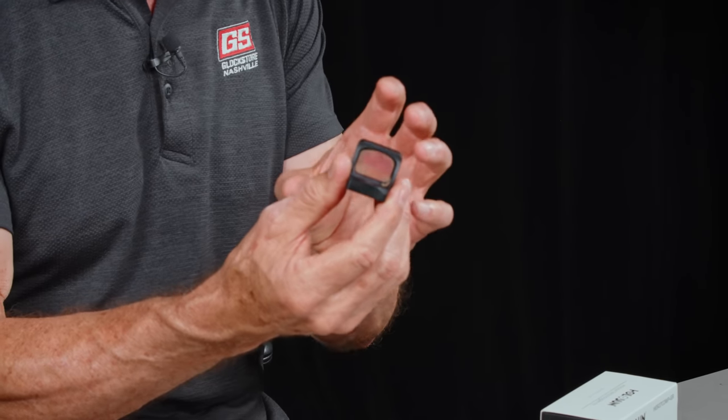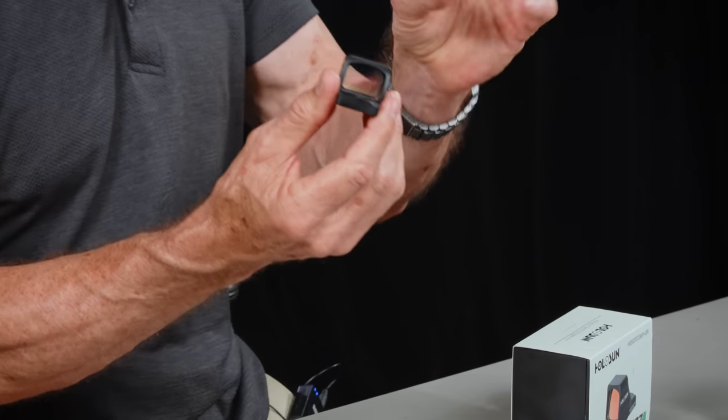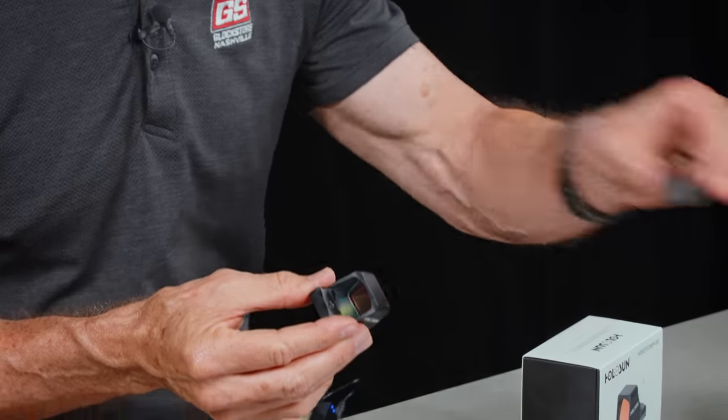The big window is the determining factor, and the new competition reticle pushes it over the top. It has all the standard Holosun features — aluminum body, pretty robust. Holosun has kind of become the leader in the red dot and green dot optic world. Price point wise, it's less than the RMR and the true Trijicon stuff. It is available right now — we've got the green ones only right now; we did order red ones but they haven't shipped yet. I like the green personally because I think it's a little bit brighter. If you're a competition shooter or just want to have fun with a big window, this is going to be a hit.